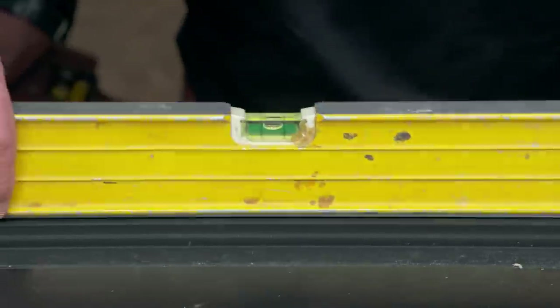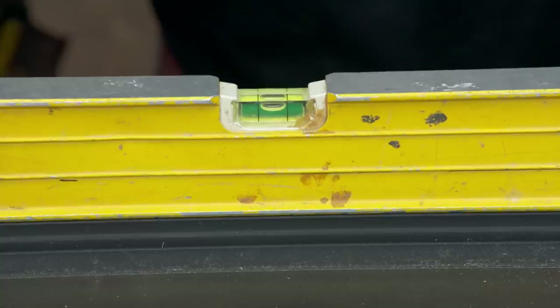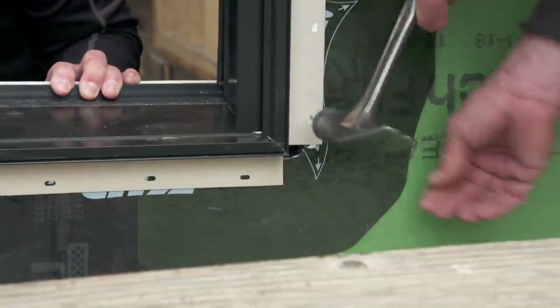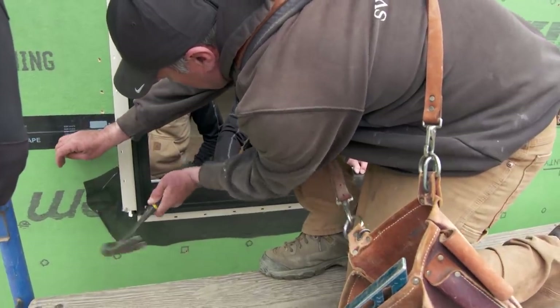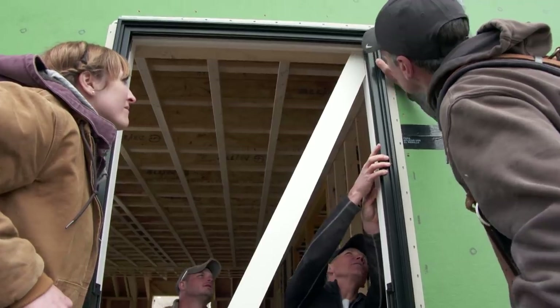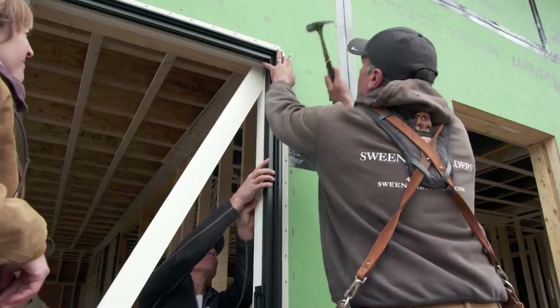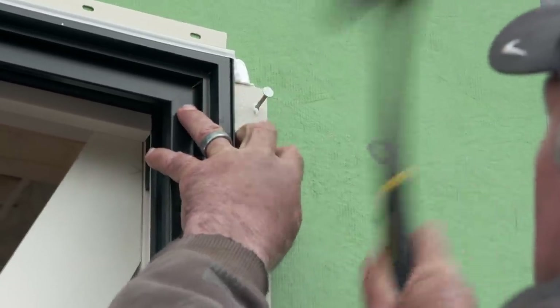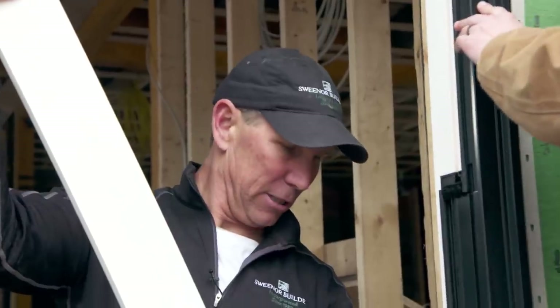Now we're going to check it for level, and you guys did a great job framing because that is perfect. Now that we're level we're going to put a nail in the bottom corners. Now we're going to check it for square — and that's good right there. Garrett, give me one up high. That side's good. Now we're going to reverse it and this should be the exact same thing — which it is.